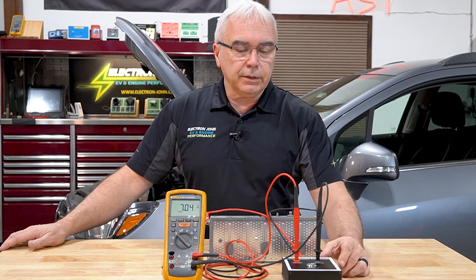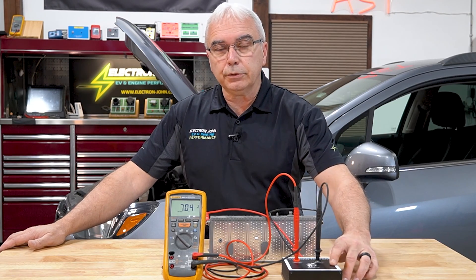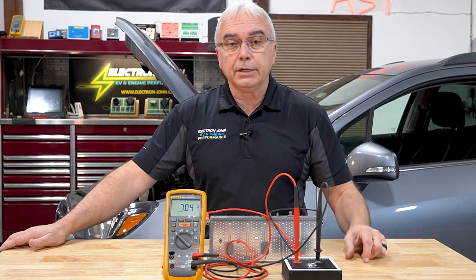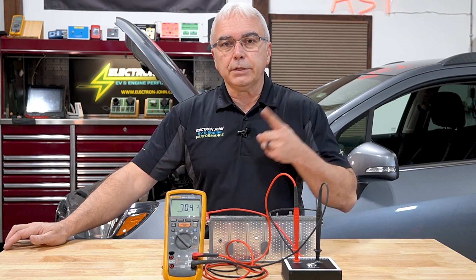Hopefully you can see the value and the use of this tool. The directions are printed on the back of it, but you just saw it in action, so go ahead and service your customers' batteries. Thanks for watching.